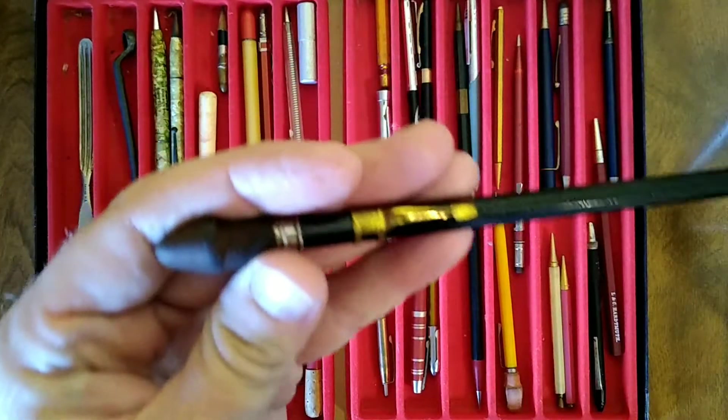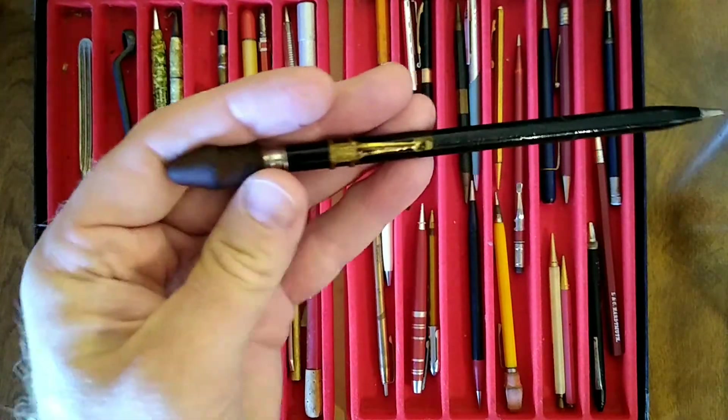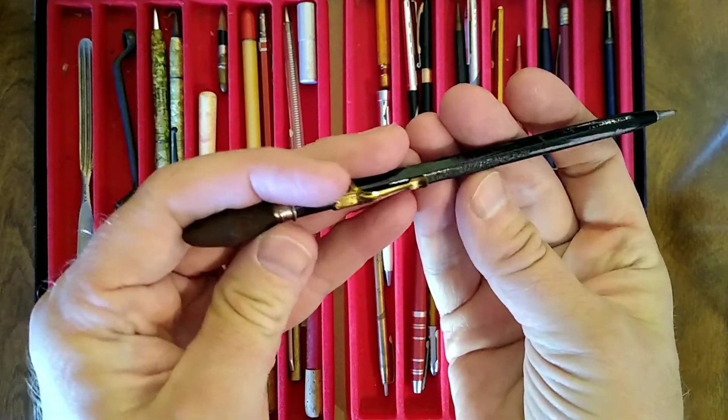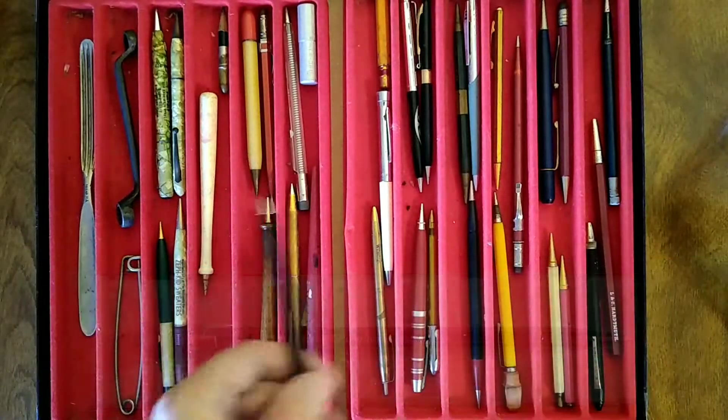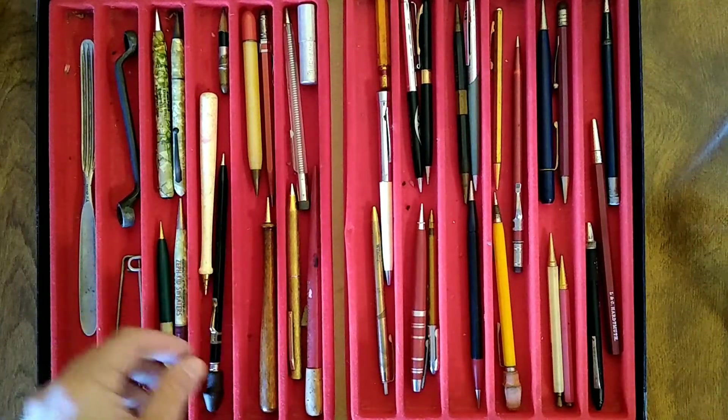Actually, I'm looking at it upside down — it is on there for a lefty. But the printing on the barrel is printed the other way. Scripto, Atlanta, U.S. So there's at least one Scripto there.